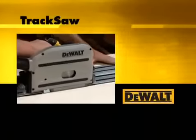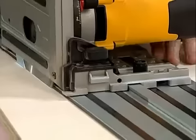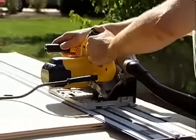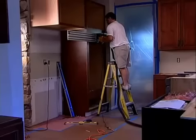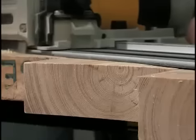Introducing the new track saw from DeWalt — the unique saw that offers the precision and quality of cut found in a table saw along with the versatility and portability of a circular saw. For remodelers, cabinet makers and woodworkers, the DeWalt track saw offers a better way to get the job done, saving time, money and effort.